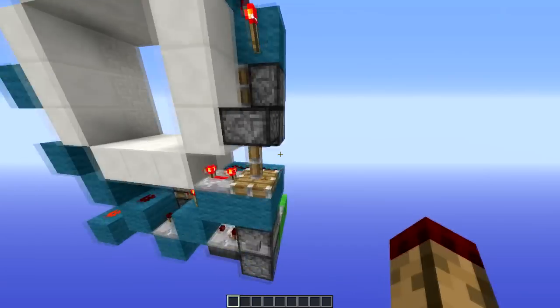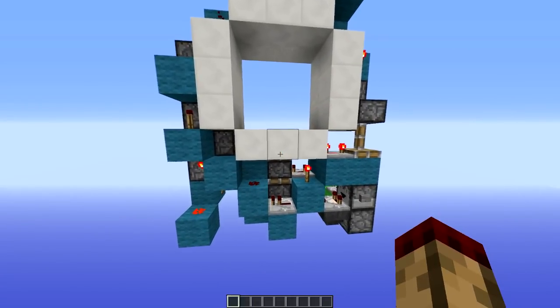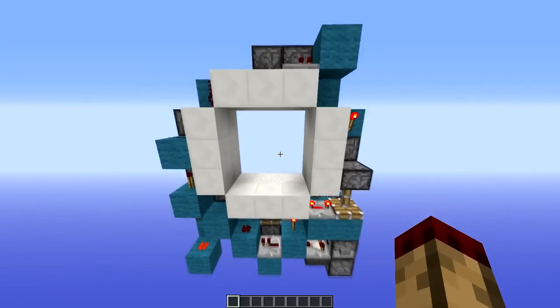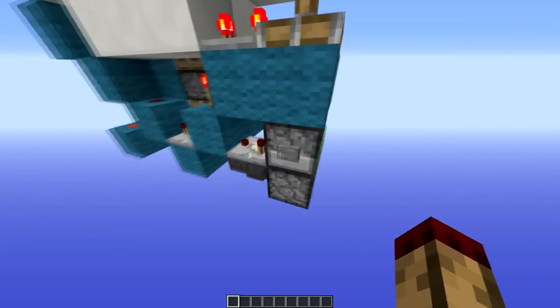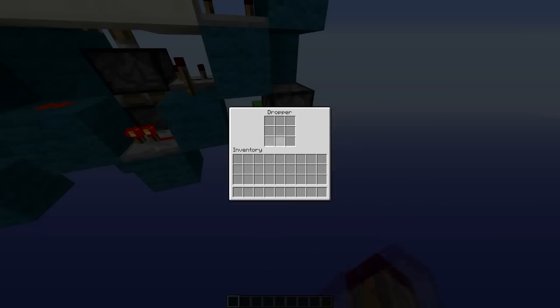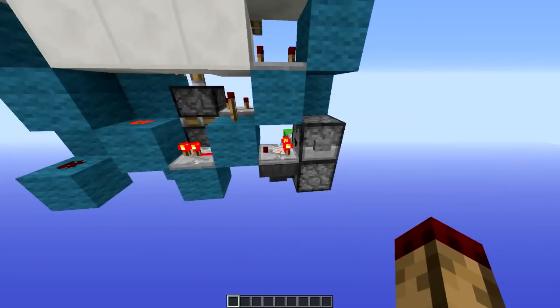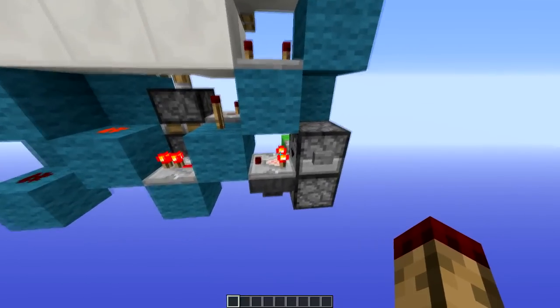This thing is really compact and uses a few neat tricks to get it to work. First of all, we have the T flip-flop, which is just a basic little simple thing here — it's got the dropper, dropper, hopper at the bottom, and comparator. Standard little design there, and that's what nicely fits into the space.